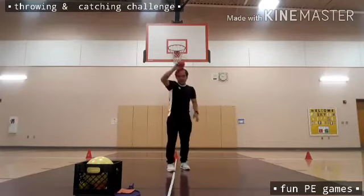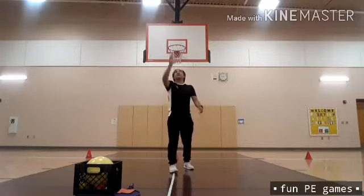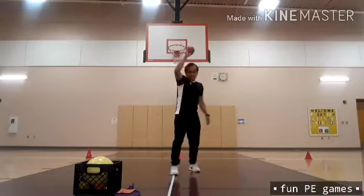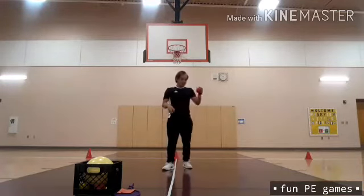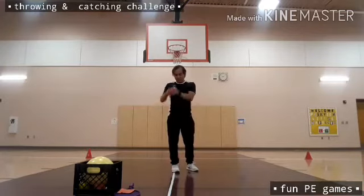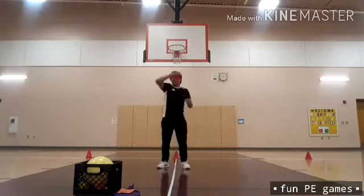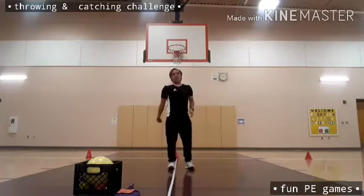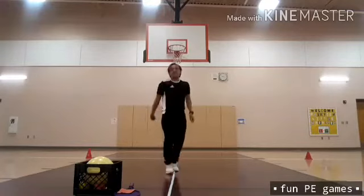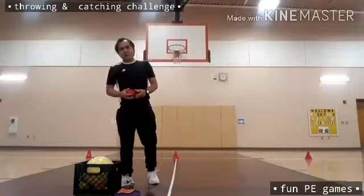This time using the right hand — six counts. Then this time I'm going to use my left hand to catch — six counts. We are done with that one: bounce and catch.